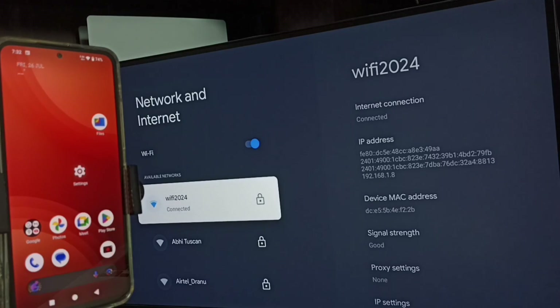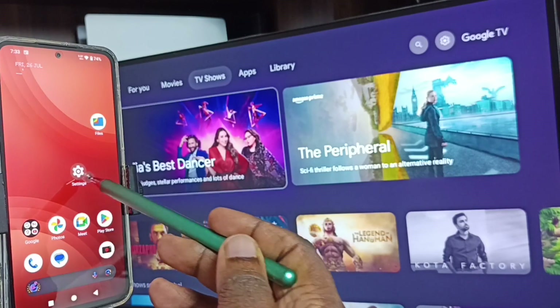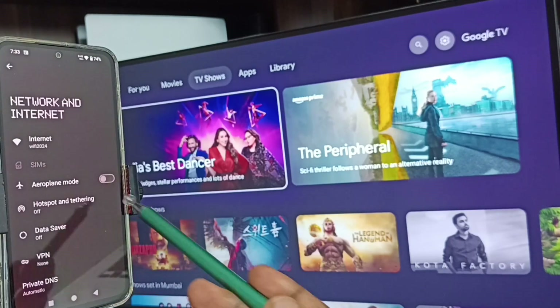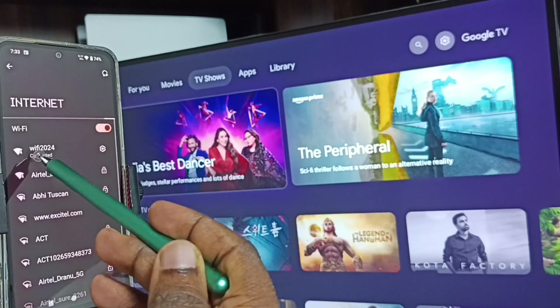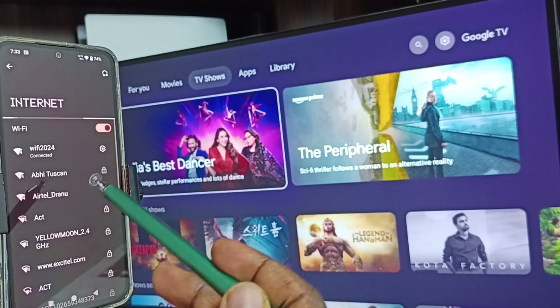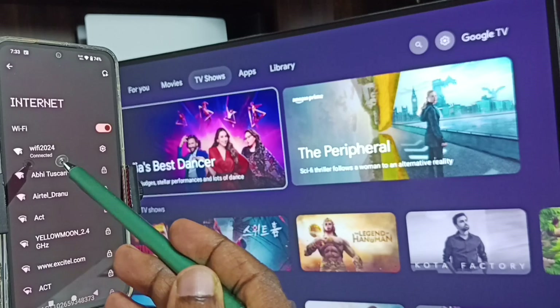If you don't have a Wi-Fi router, then you can use mobile hotspot. Now let me go to the mobile phone. In the mobile phone, go to settings and tap on network and internet, then tap on internet. Here you can see this mobile phone is also connected to the same Wi-Fi network — Wi-Fi 2024. This is very important: we have to connect both the mobile phone and the TV to the same Wi-Fi network or mobile hotspot.